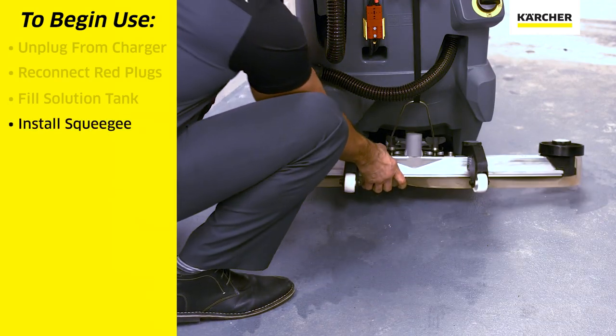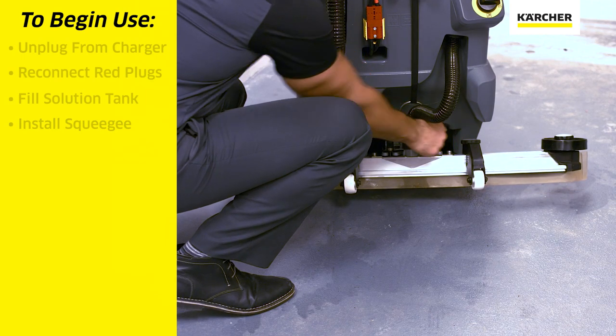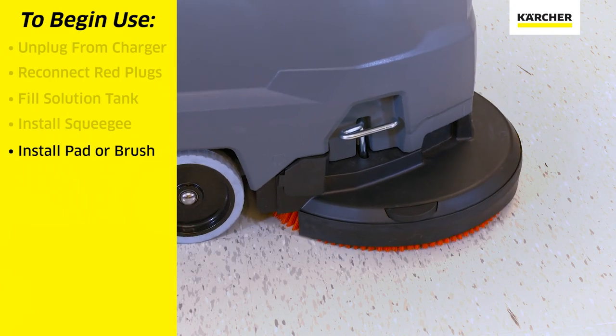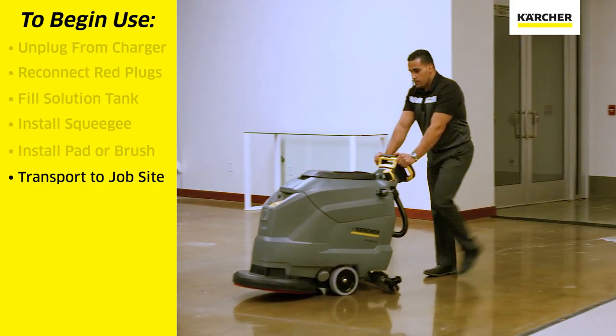We'll install the squeegee assembly after making sure that it is clean and ready to go. We'll put on the pad or brush driver at the front of the machine. We will then transport the unit to the area where we will be working.